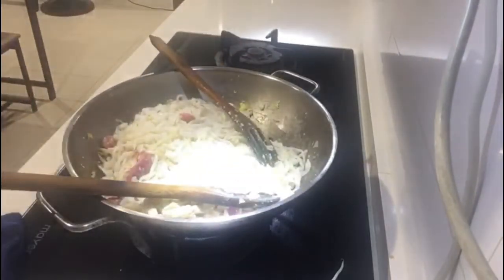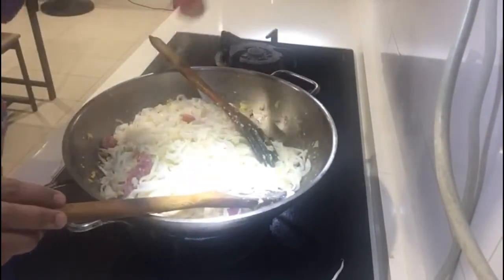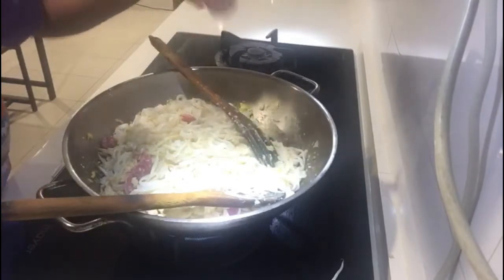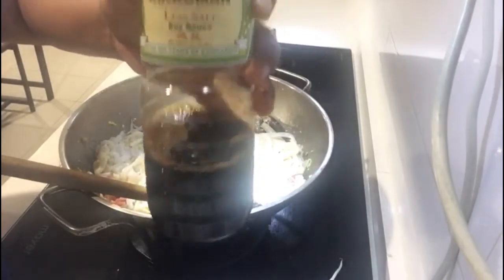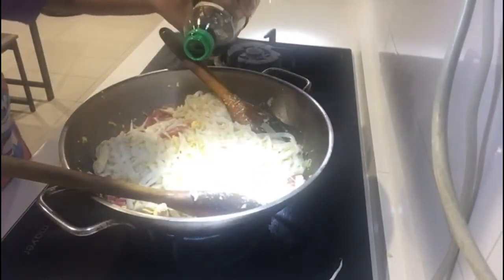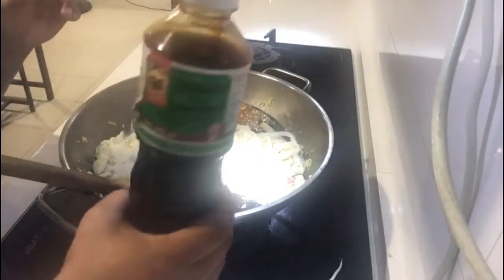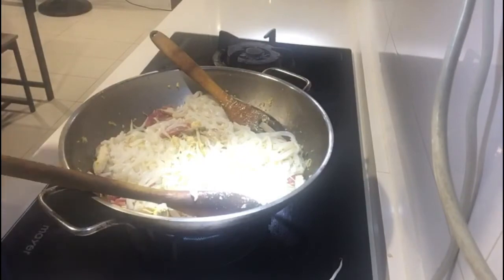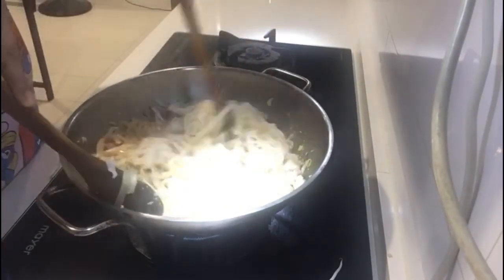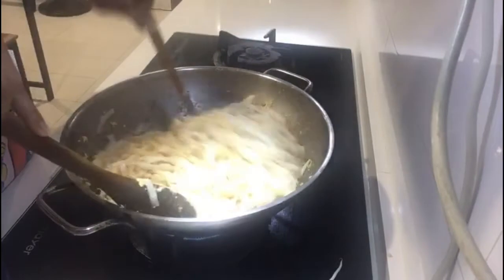And then, we're going to put ng ating white pepper. So, mga Chinese guys, lagi, ang kadalasan na ginagamit nila is white pepper. One teaspoon of white pepper. Ngayon guys, maglagay tayo ng ating soy sauce — one tablespoon. At ang ating dark soy sauce na half teaspoon lang. Mix natin. Di naman kailangan talaga i-mix muna, basta lahat maging brown.